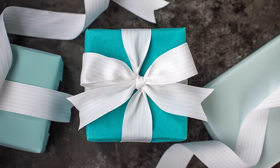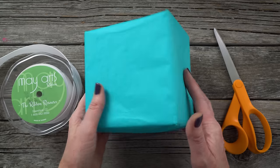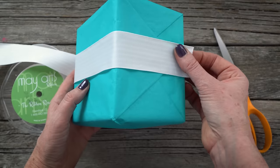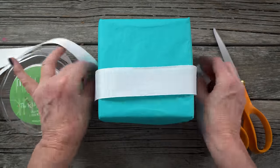In this tutorial I will show you how to wrap the perfect Tiffany style bow. Start with a wrapped gift. Using the longer side of the box as a guide, measure five lengths of ribbon starting with the bottom edge on one side, over the top, and down the other side.